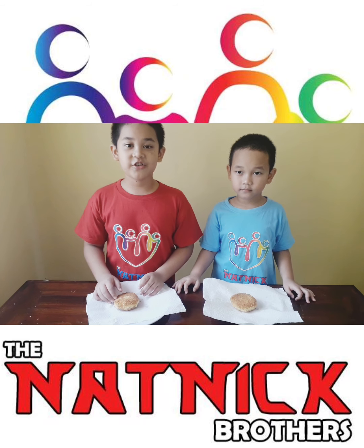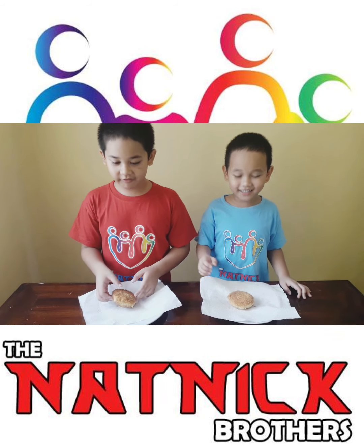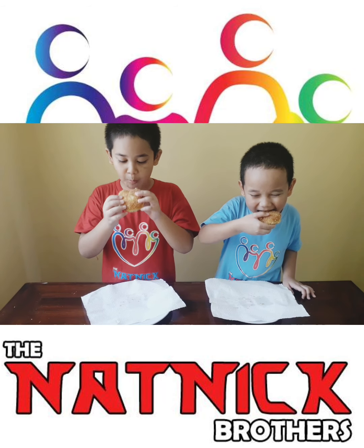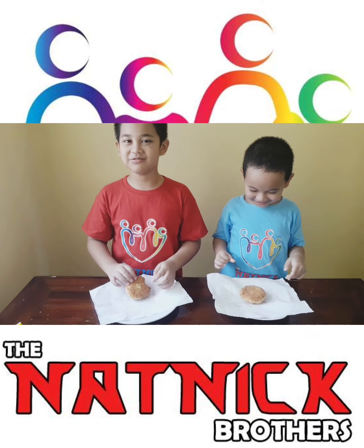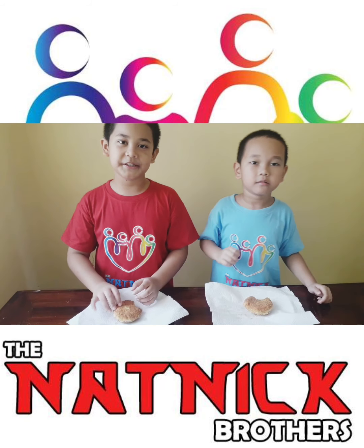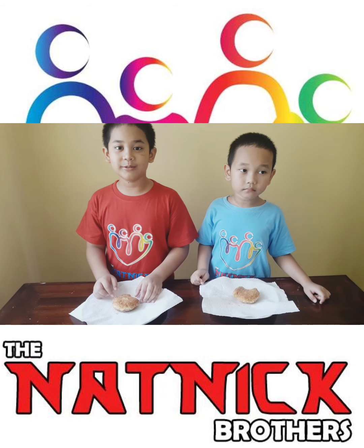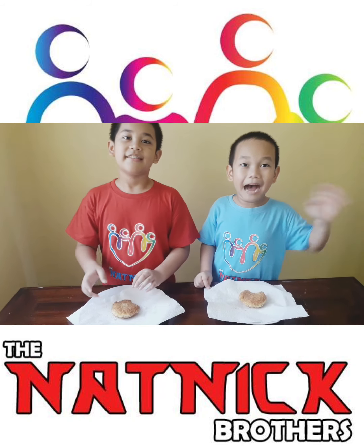The fried chocolate sandwich is ready — let us eat it together. Careful, it's hot. Yummy, yummy, so delicious! Make sure to like, share and subscribe. Bye.